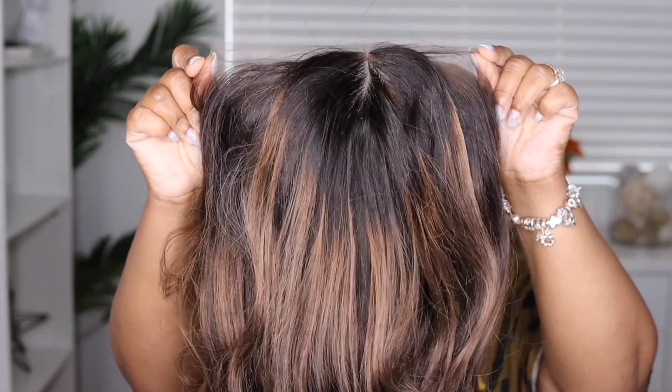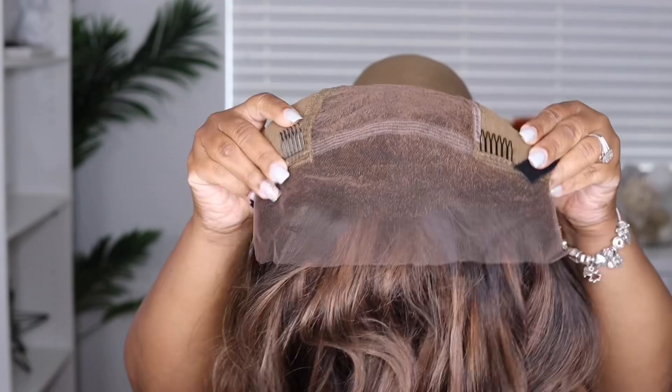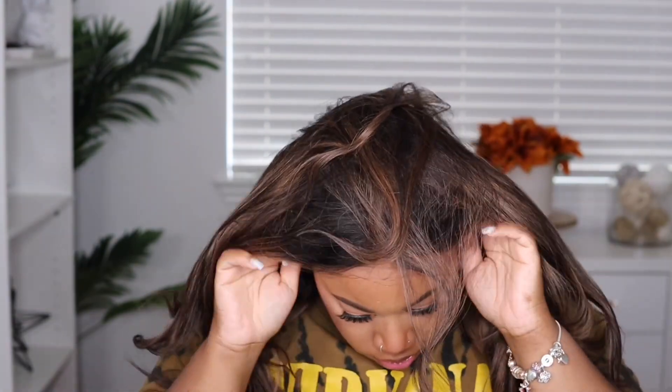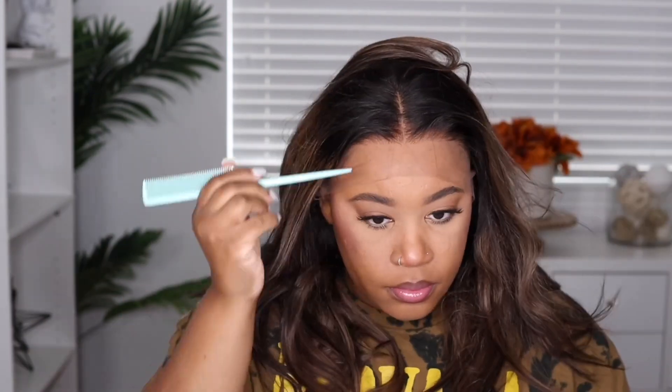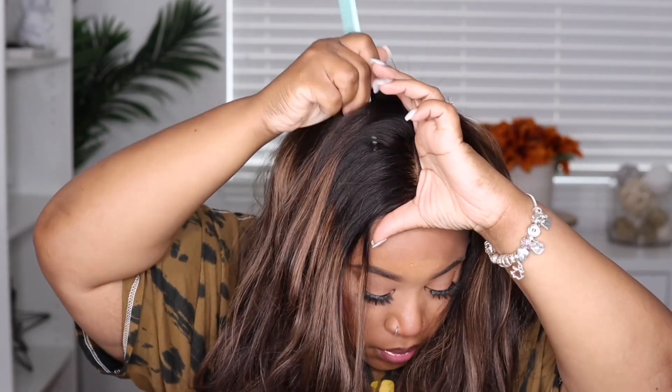The unit I will be showcasing today is from the Sophia the Wig Stylist collection — this is the blonde balayage lace front wig. This unit comes with two combs on the side, a comb in the back, a strap, and an adjustable elastic band. It also comes with the upgraded pre-plucked hairline — look at that hairline straight out of the box!